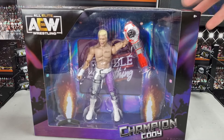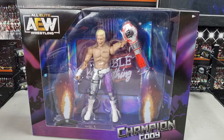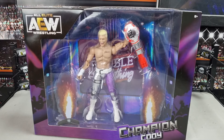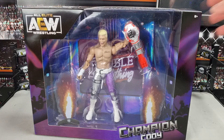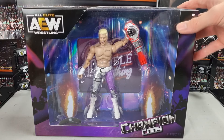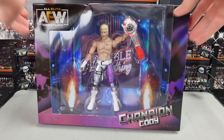Jazzwares have given us absolutely tons of Codies — I think there's like six, maybe seven altogether; I've lost count. I will not be complaining about how many Codies, Kenny Omegas, or Young Bucks attires they make, because once upon a time we didn't get any figures of those. Now I'll take as many different attires as I can get, especially with the pic fed and everything. They just look great for the collection.